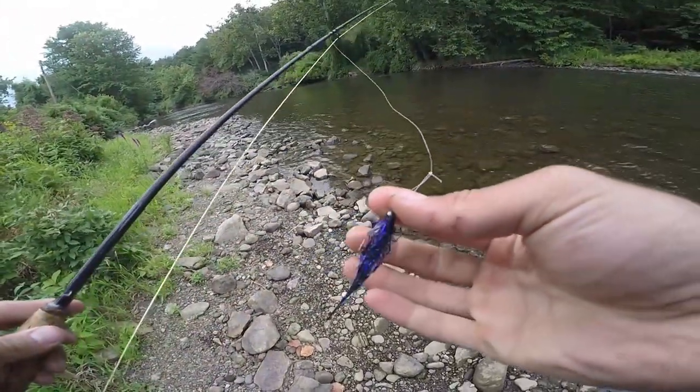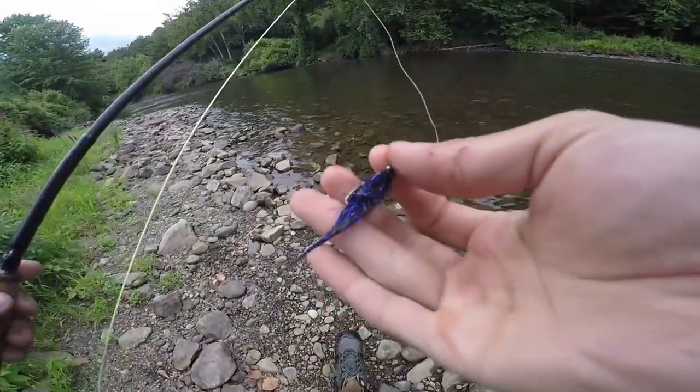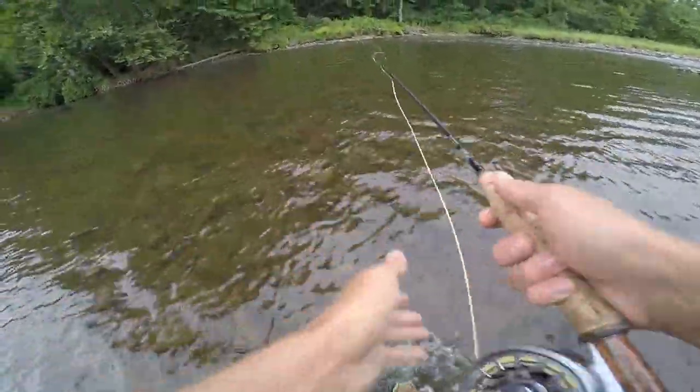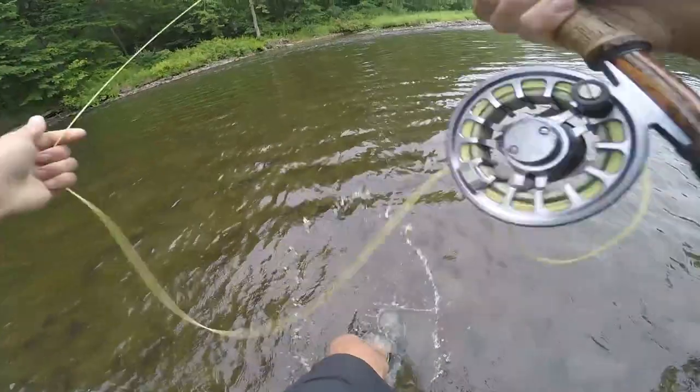So to kick things off, we're just starting with a little black and purple fuzzy leech. Pretty simple, fast stripping it around. I'm just gonna work the outside of this current and hopefully pick off some fish.